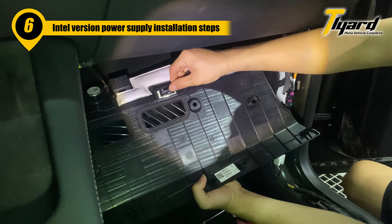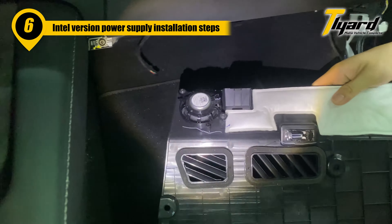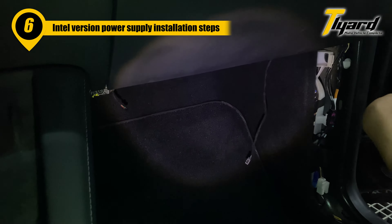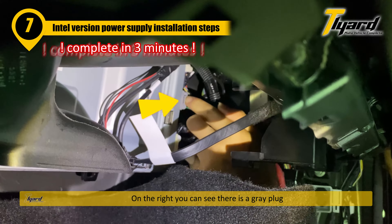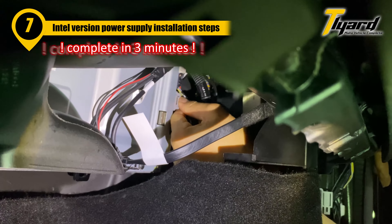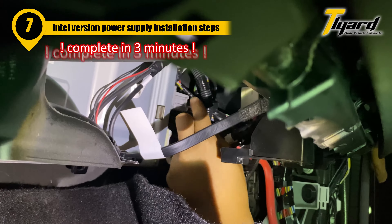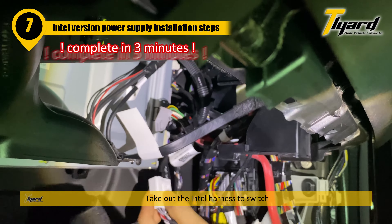On the right you can see there is a gray plug. Press the button on the top and pull it out. Take out the Intel harness to switch.